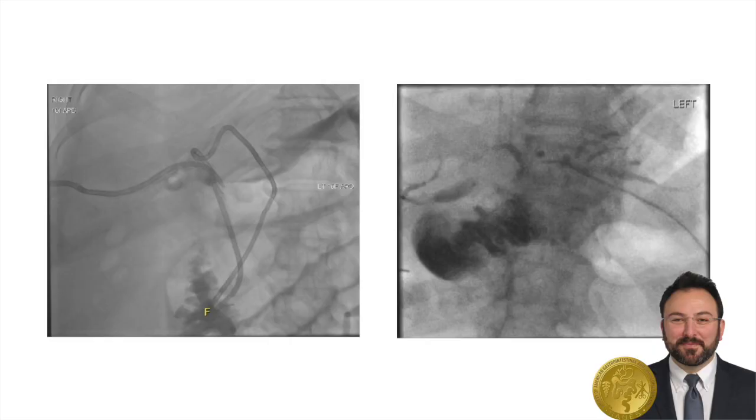Ultimately, this patient had an E4-type injury with the right anterior, right posterior, and left bile ducts all injured during the laparoscopic cholecystectomy. Anterior cholangiogram the next day demonstrated that the right posterior system had some free leak, so an internal-external catheter was placed. At that point, there was good opacification from all three repairs.